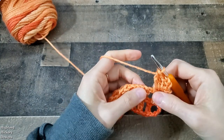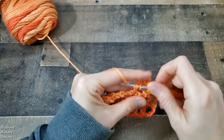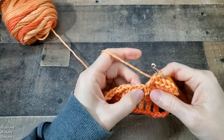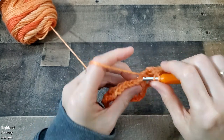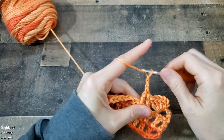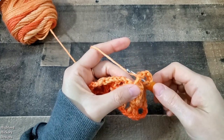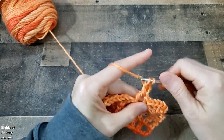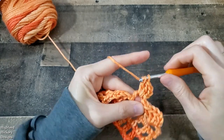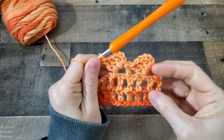Let's try that again. From here you would skip this chain-one space, double crochet in this stitch. We're going to skip the next chain-one space and double crochet into the next stitch — this will be the post that we crochet around, just like we did before. Chain three to start, then work three double crochets around this post: yarn over, insert your hook around the post, yarn over, pull up a loop, finish your double crochet — repeat until you have two squares made.